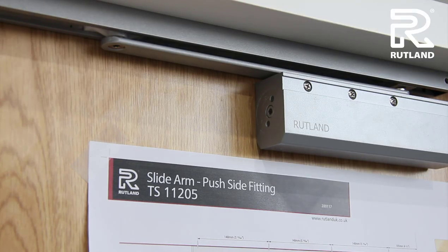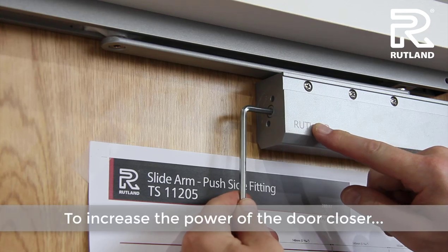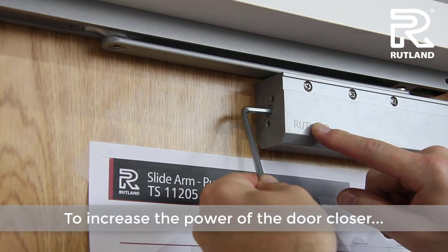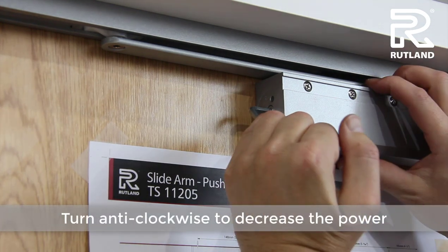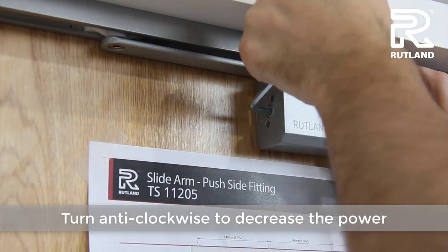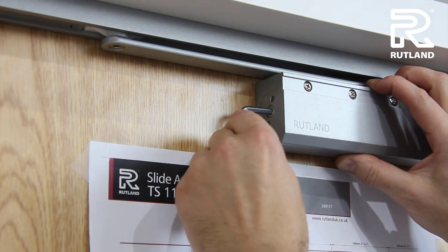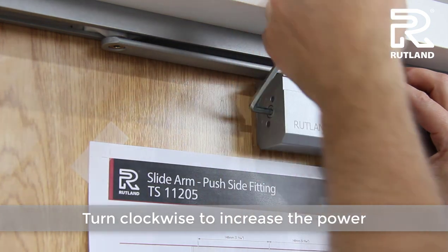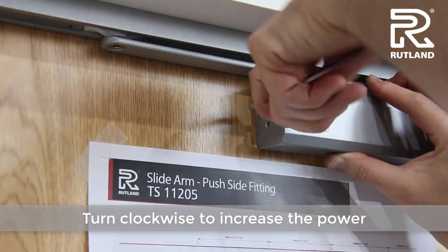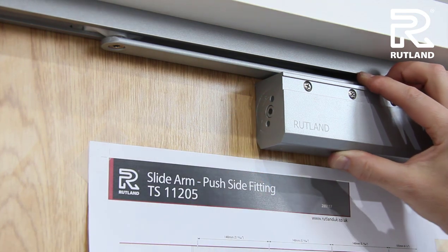If you need to increase the power of the door closer, there's a valve on the end. Turn it anti-clockwise to decrease the power of the door closer — you can turn it several times. Or if you want to increase the power, turn it clockwise.